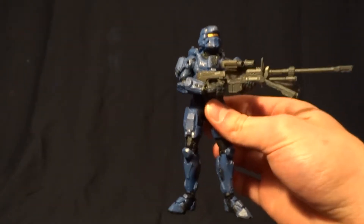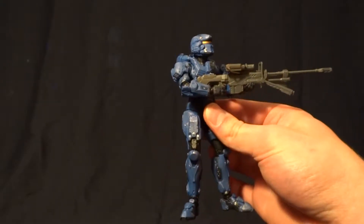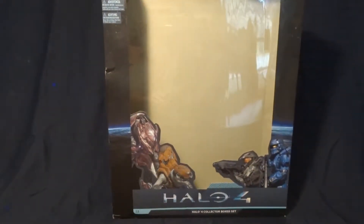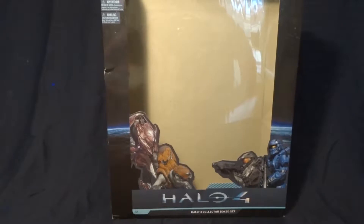This guy's pretty cool, but before we take a closer look at him, let's go ahead and take a look at his packaging. And it is quite large — I had to back the camera way up to even get it in frame. As you can see here, it's quite large.